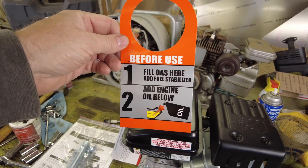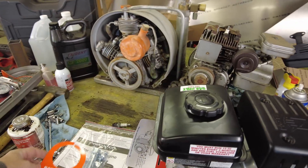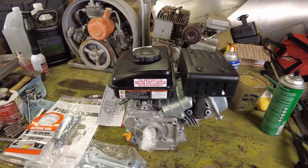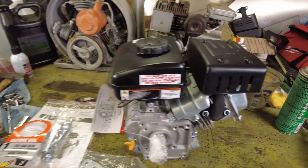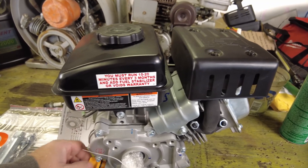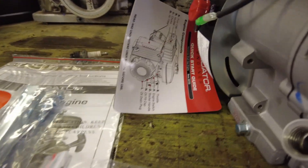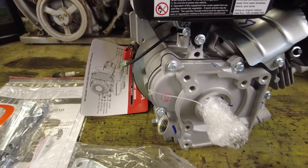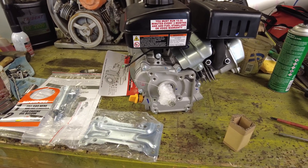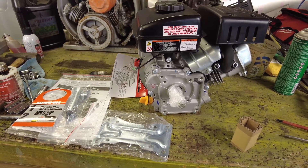There's a tag that warns us this engine is not shipped with any oil in it. This is going to be a splash lubricant engine, similar to the 224, 212, and 440 that we've already looked at, so having the right amount of oil in the engine is going to be critical. The dipstick has some oil on it, but there isn't any in the crankcase.